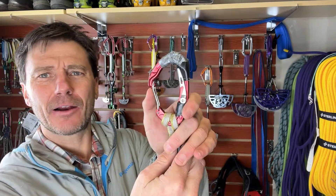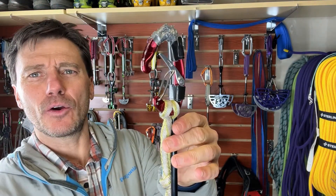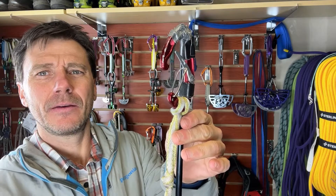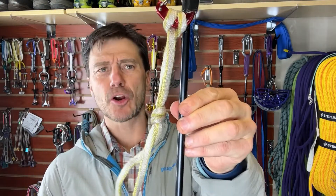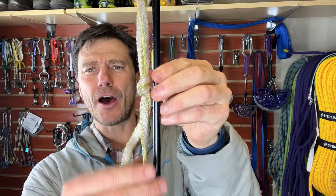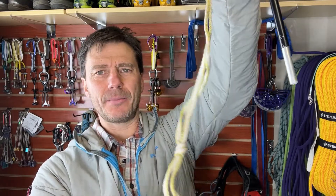One thing is this Mad Rock carabiner is sweet because you can actually lock it open. I pre-made a triple-length sling with knots — or a daisy chain with the loops a little bit open — so you can clip into them.